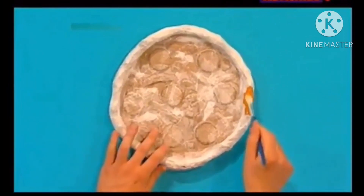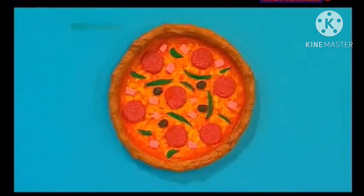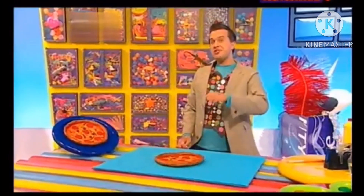Remember to start with the brown crust. And there you have it — your very own pretend pizza! But you don't just have to stop there. You can make all sorts of things!